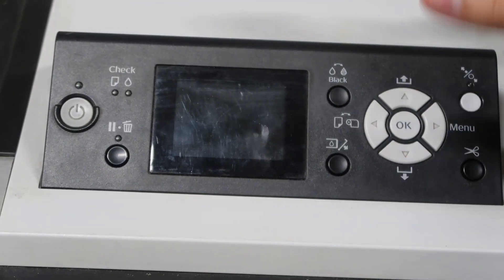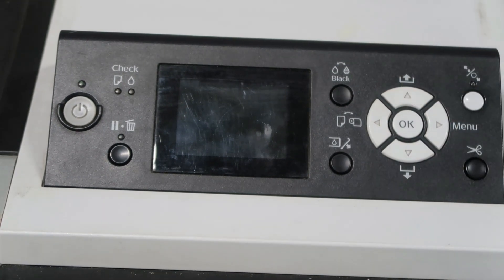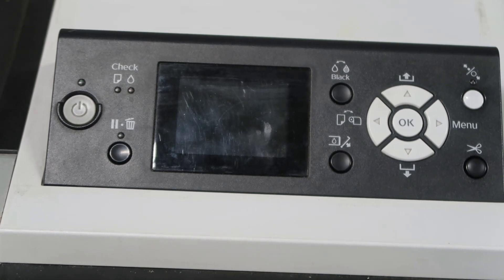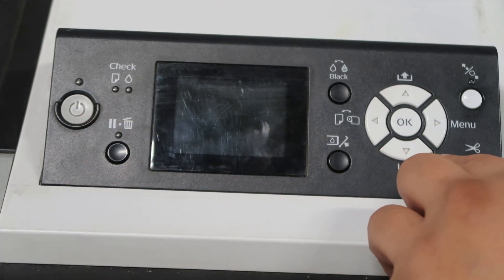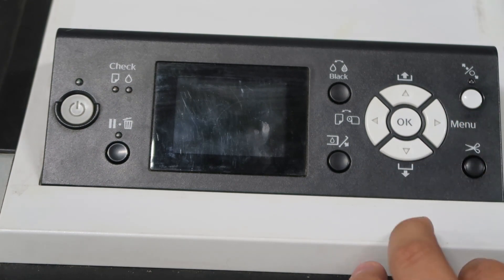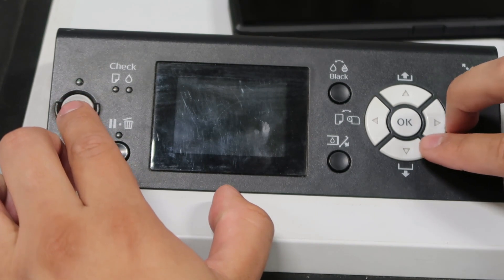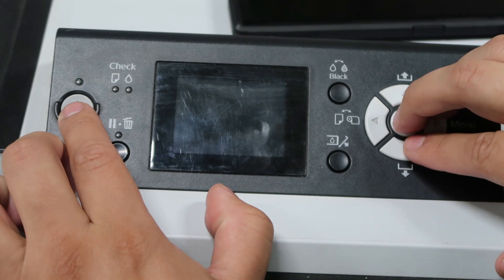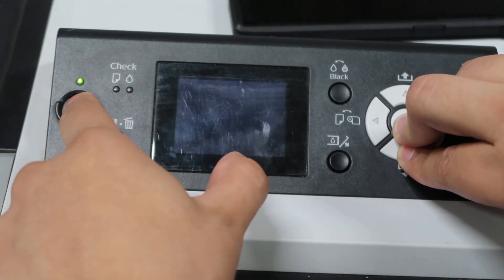Here we have a printer that's off — that's the first step: make sure the printer is off before you do the initial fill. We're going to press four keys on this panel to open up a different menu than what we're used to. Once we turn on the printer, we're going to hold the power button and also hold down the OK and the right arrow buttons.